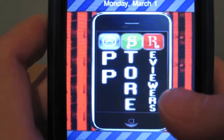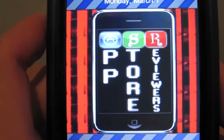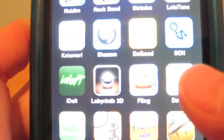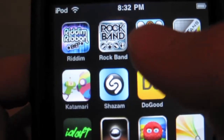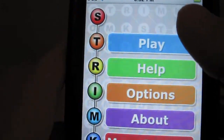I've got my iPod here with the AppStoreReviewers wallpaper. For more information on where to download it, go to AppStoreReviewers.com/VideoReviews — this link is in the description. Let's go into my iPod and unlock it. And there's Strimco — a little 3x3 box of three numbers. Let's go ahead and launch it. Quick load-up screen.